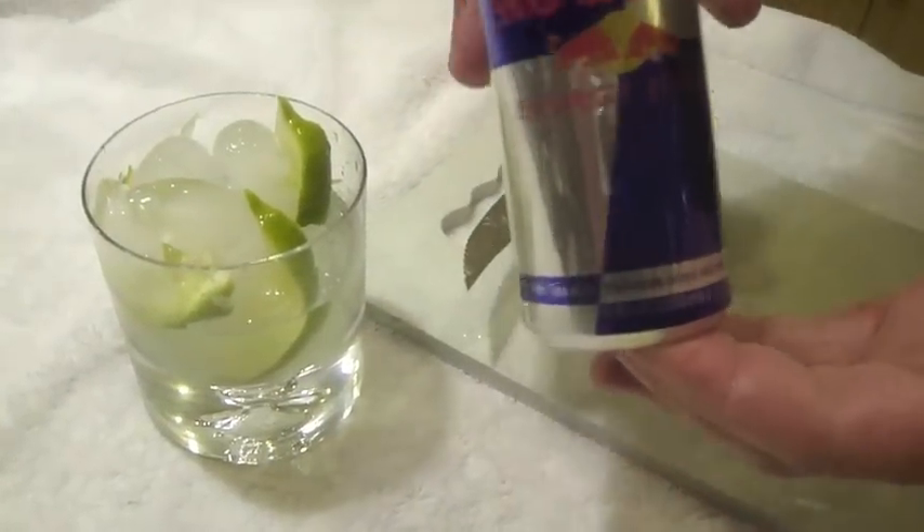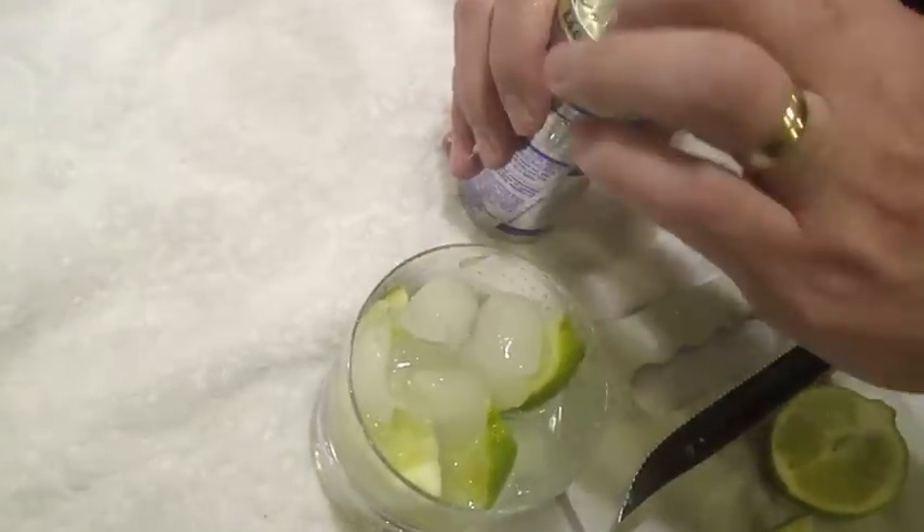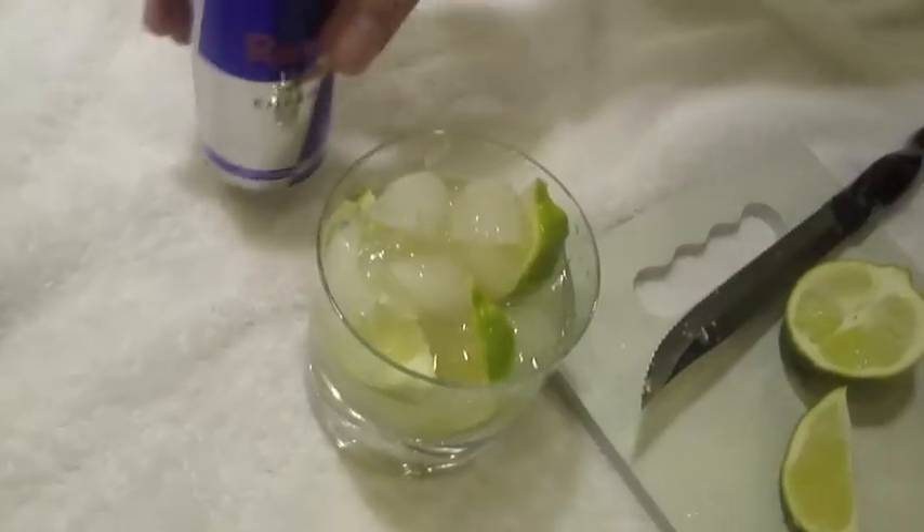The next ingredient would be Red Bull Energy Drink. We're not going to pour the whole can in there, but crack open a nice fresh can. About half a part of Red Bull for this.